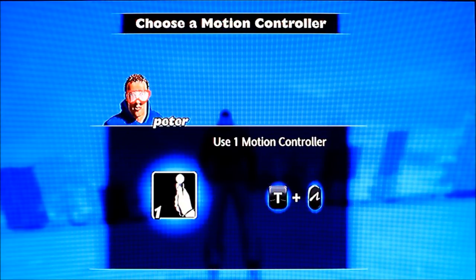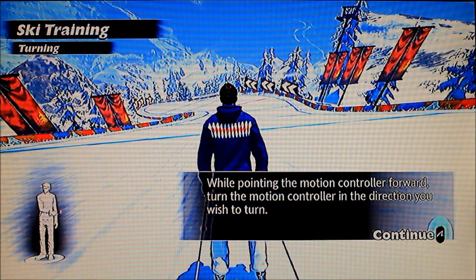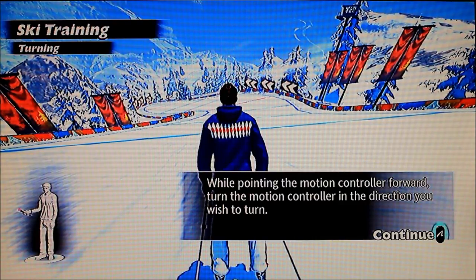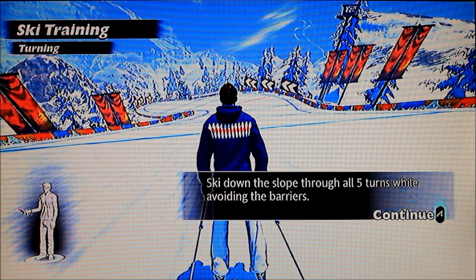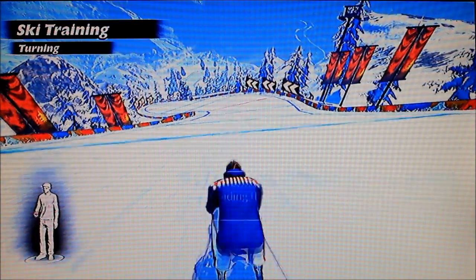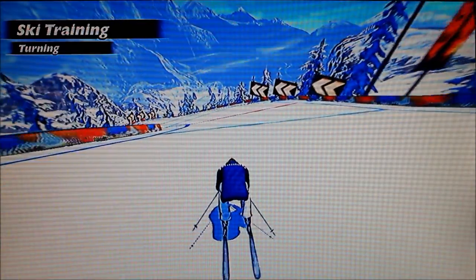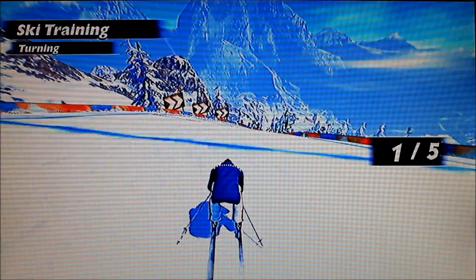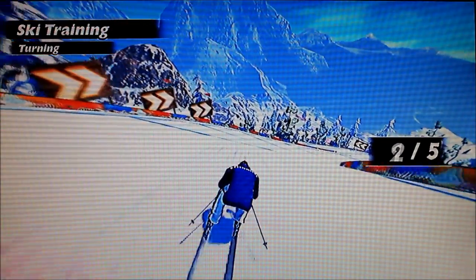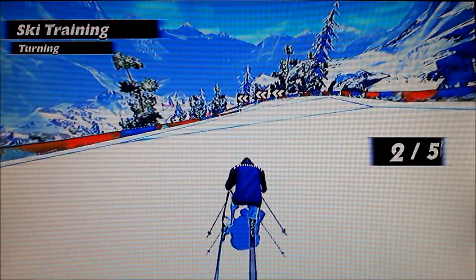That was the motion controller. While I'm pointing the motion controller forward, turn the motion controller in the direction you wish to turn, ski down the slope through all five turns avoiding the barriers. This doesn't seem too hard. Let's do the proper squatting position. I can't see the barriers.